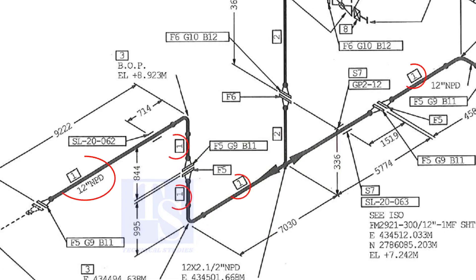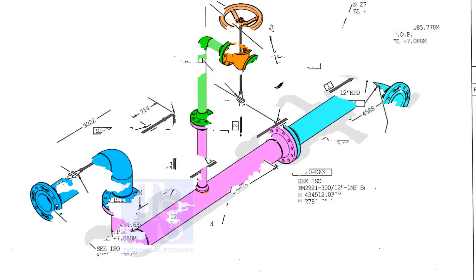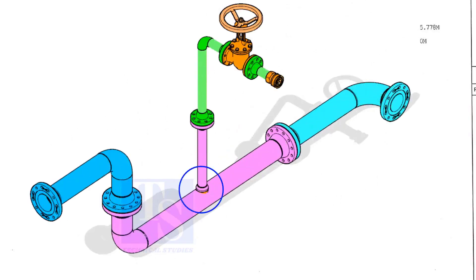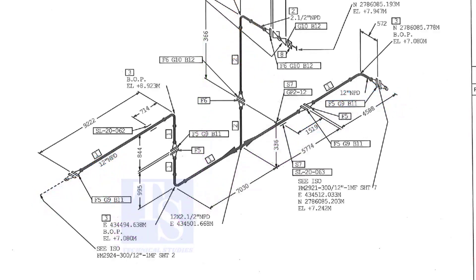Item number one is the 12 inch pipe. NPD means nominal pipe diameter. Part number three is the 12 inch long radius elbow. As per the drawing, a weldolet or a sockolet comes here, but in the part list this item is not shown. It happens sometimes. That is why it is very important to read every note in a drawing before starting the fabrication.